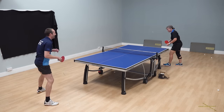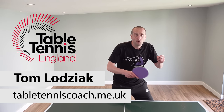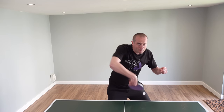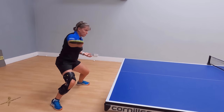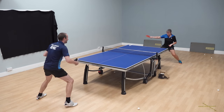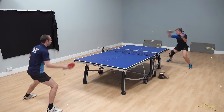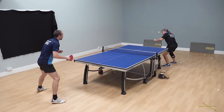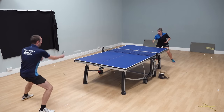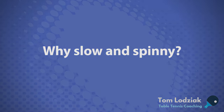Hello, my name is Tom Lodziak. In this video I'm going to show you the technique for a slower but very spinny backhand loop. The heavy spin rotation can cause a lot of problems for your opponent. The tips in this video come from Emma Haradine — Emma has loads of playing and coaching experience and has won multiple national titles, plus she has a super backhand loop technique.